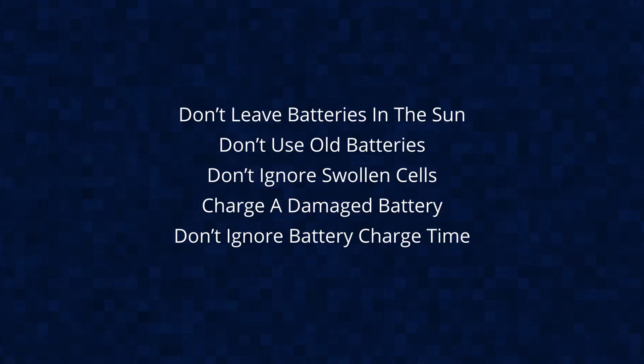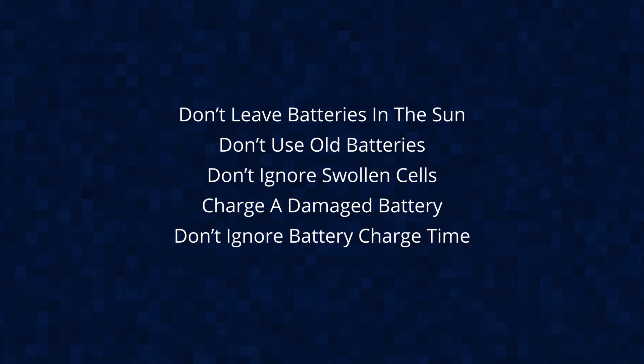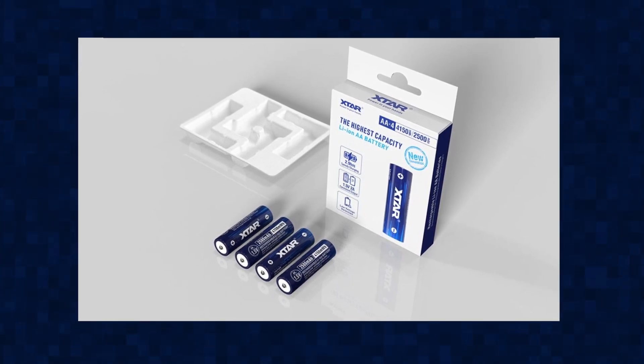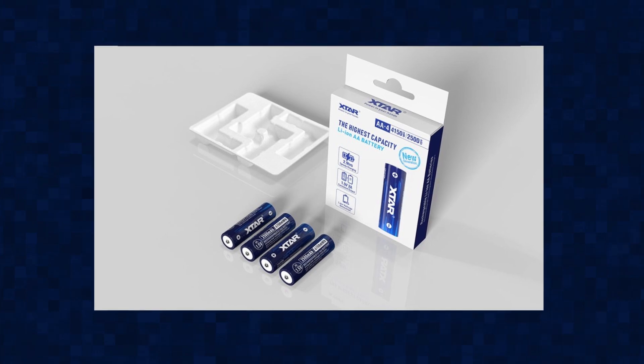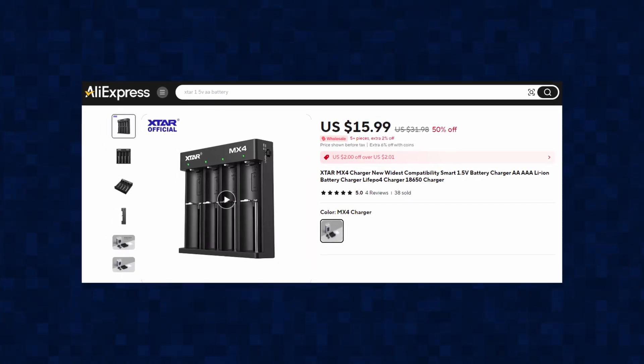There are precautions to take when working with lithium batteries. You cannot mix these batteries with other brands in a gadget for safety reasons, and you cannot leave them unused for a long period of time. A set of four X-Star 2,500 mAh batteries retails for $25 on AliExpress and Amazon, and the MX-4 smart battery charger goes for $15 — you can get the combo for $40. I'll leave buying links below if you're interested. If you found this review helpful, please give it a like — otherwise, I'll see you in the next video.